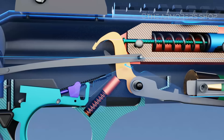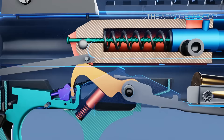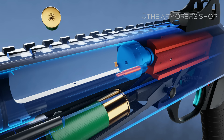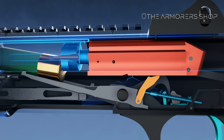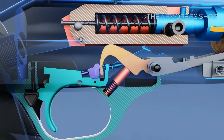The hammer rotates rearward and is held down by the disconnector. As the bolt carrier moves rearward, the back left edge of the case comes into contact with the static ejector. The empty case rotates around the extractor and out of the ejection port. The carrier is elevated and a new round is loaded into the chamber, ready for the firing sequence to be started again.